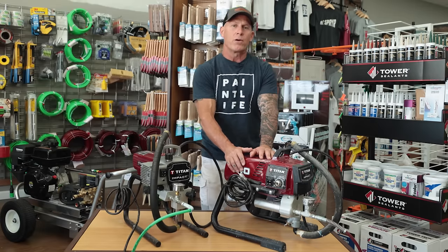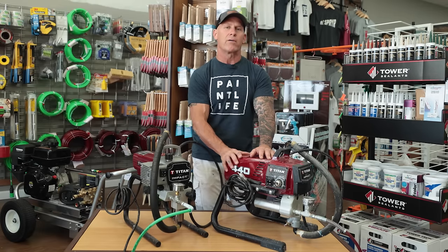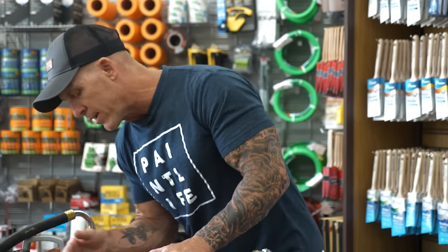Now we've got a Titan 440i right here that's got some bells and whistles. For $148 more, I'll tell you one of the things I really do like and some of the things I don't necessarily like when it comes to the bells and whistles added on this.